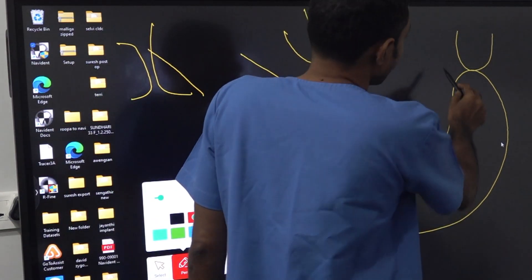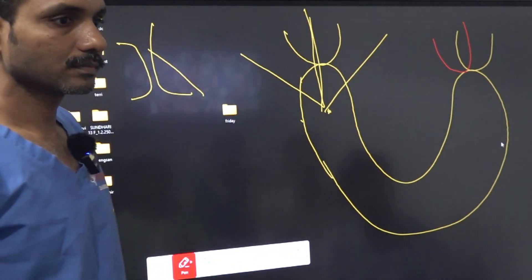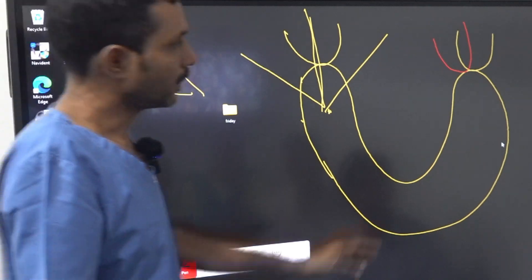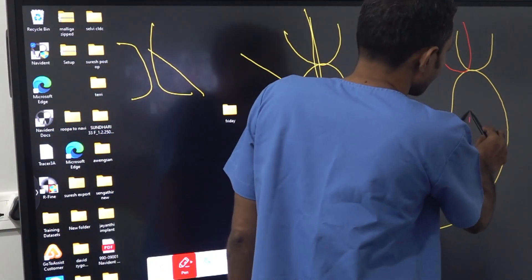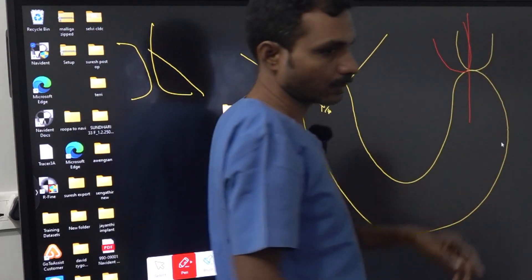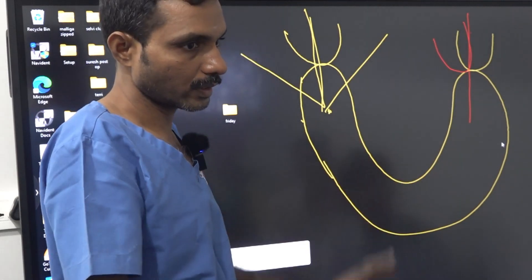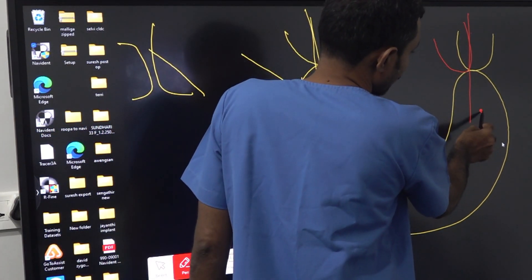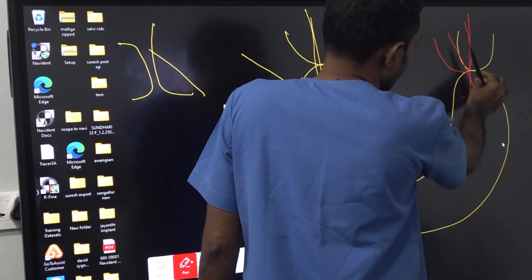Where is the pterygoid? The pterygoid is here — it is slightly towards the midline. Beyond the tuberosity, if you go straight, you will miss it and reach the lateral pterygoid pit. Our aim is the medial pterygoid pit. There are two pterygoid pits. When you are starting from here, you have to start slightly towards the midline or towards the palate.